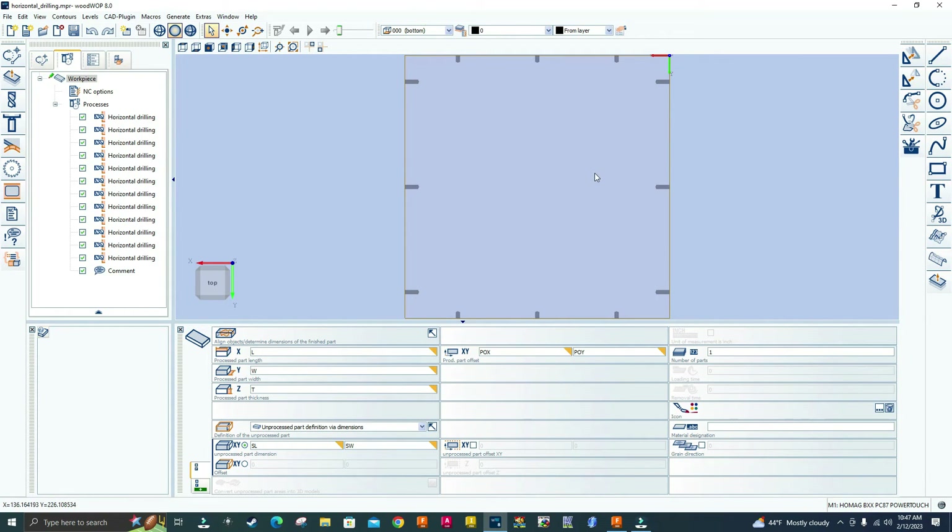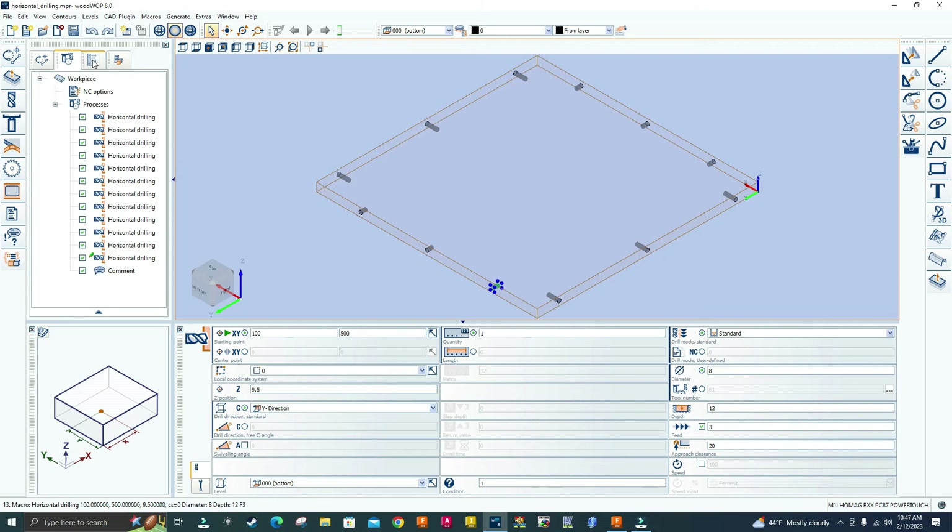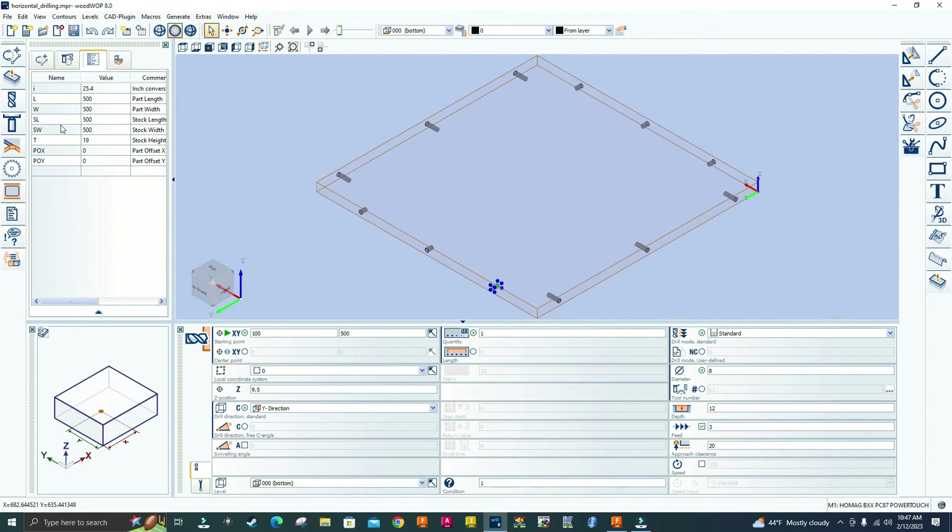You can see it's on top view — I've got the horizontal drilling macros, all 12 of them. I'll double-click the first one: the ones on the right and left are 25 millimeters — that's the diameter of the bit. The front one is 12 millimeters. I'll reset the view and go to the Variables tab — everything looks great. That's it for this video. I hope you found it helpful. Don't forget to like and subscribe, and hit the notification bell so you don't miss future content. Take care, catch you in the next one — peace.